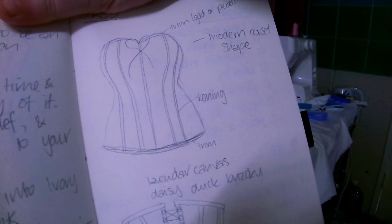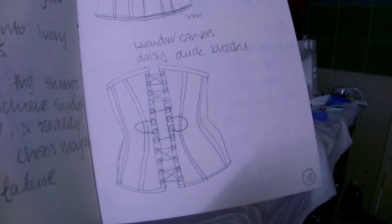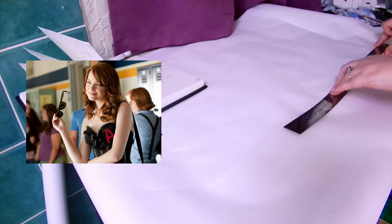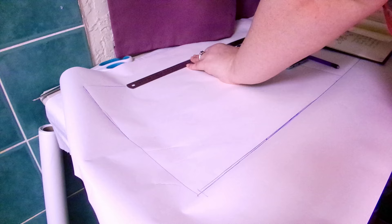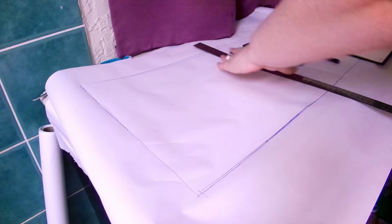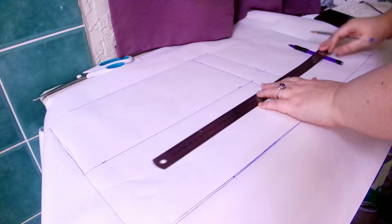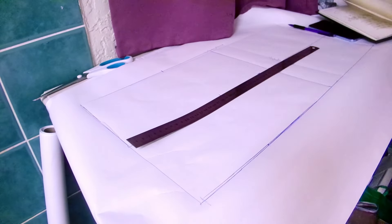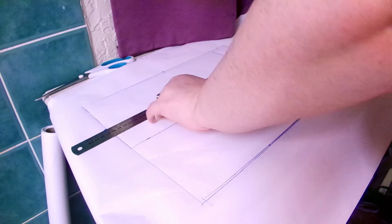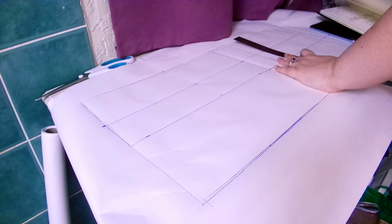The inspiration for this corset was modern bustier corsets and also the Emma Stone film Easy A, which I still love after all these years. In the following clips, you'll see me lying to you because this is actually my second attempt at pattern drafting. The first attempt went so badly, I sat on my bed staring into space for 20 minutes. But instead of crying about it, I decided to do a little doodle in my new sketchbook, which I love.